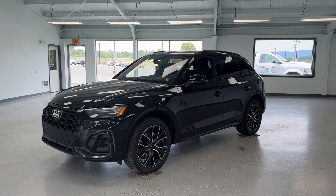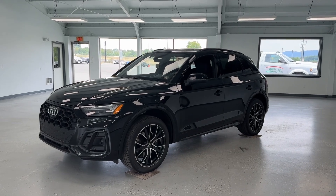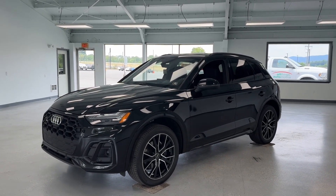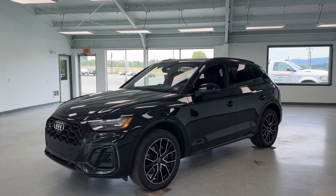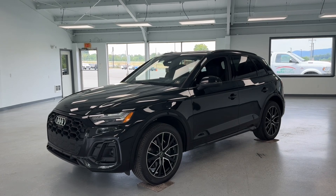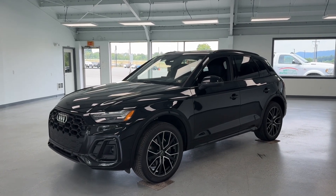Hey everybody, this is Trent with All Things Automotive. Thank you for shopping and for clicking that play button. Today we're going to take a look at a gorgeous 2021 Audi SQ5. This vehicle is all-wheel drive and is equipped with a 3.0-liter V6 engine. It looks like it does have two previous owners. We'll get into the specifics here in just a bit.